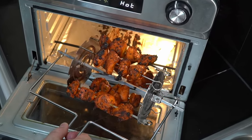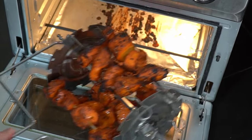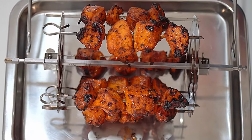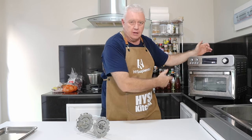Oh, look at that — that is amazing! Hi everyone, welcome to Backyards here from Rick. Today we are making chicken tikka in the Hysapienta 24-litre airfryer.